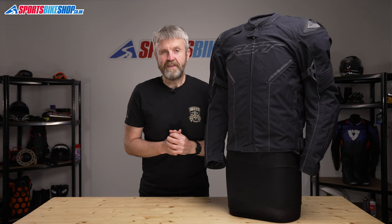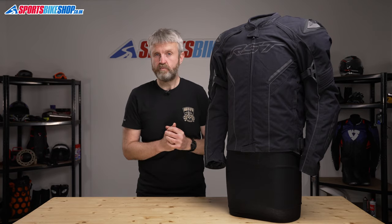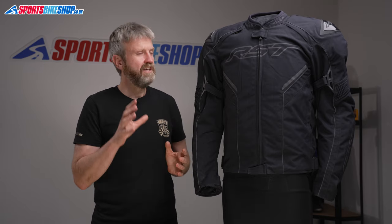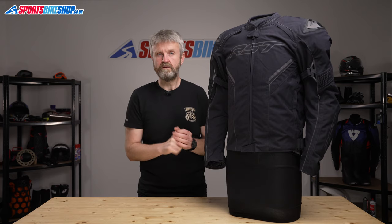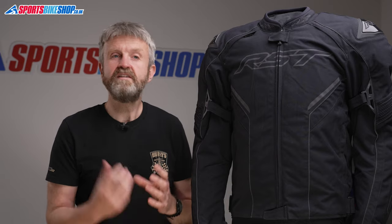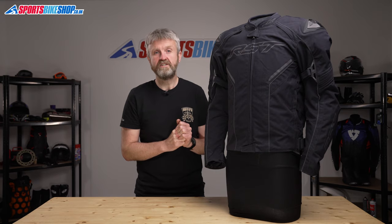So let's talk about the airbag which is in this jacket. If you go for the airbag version, it's the In&Motion airbag that's used in a wide range of RST products, and that's also available from other brands in separate under vests. It uses a series of sensors to predict a crash and then it fires an airbag to protect your neck, back and torso. It takes about 60 milliseconds to do that, which is about half the time it takes to blink. Going for the airbag version raises the price from £149.99 for the straight Sabre textile jacket up to £349.99.